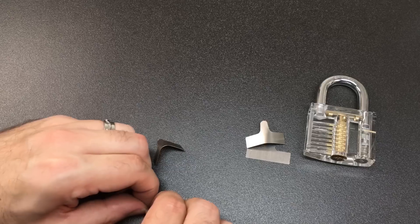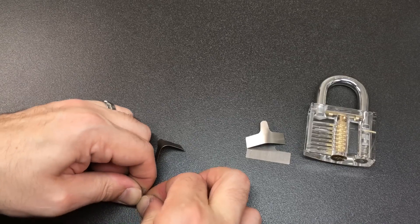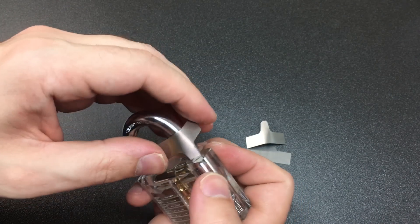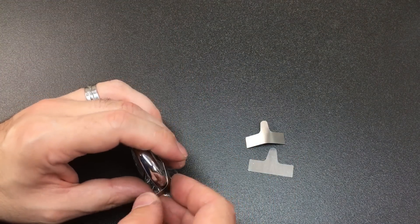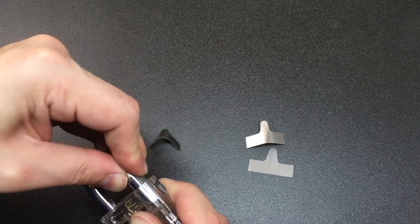Let me just keep putting a bend in these — swap it over and try to do the other side. This really does help, and you could also try to bend it around the shackle a bit if you want. Everything sort of helps with this. Once you've got a bend in your shims, you can start to just gently push them down into your padlock.